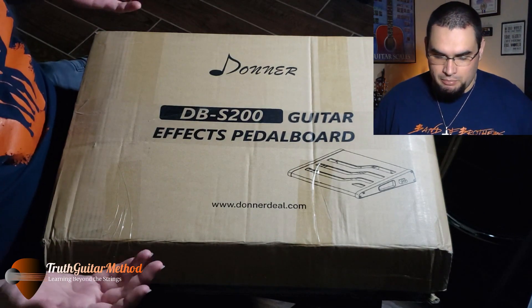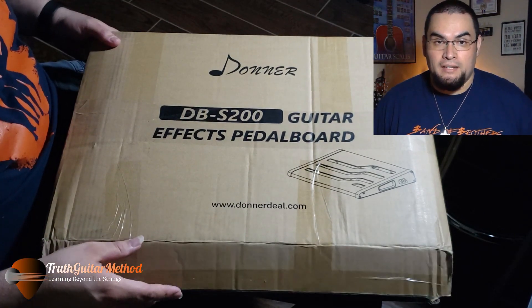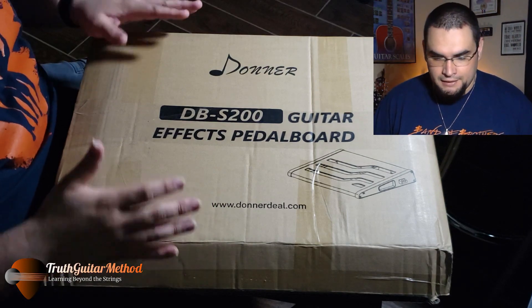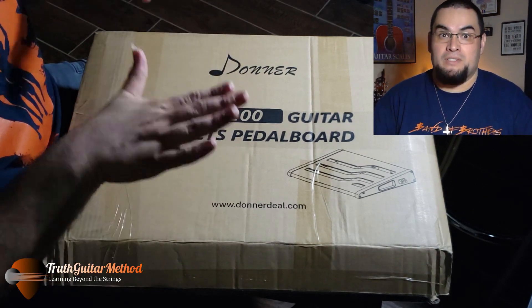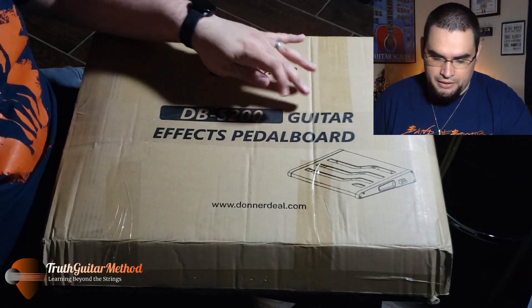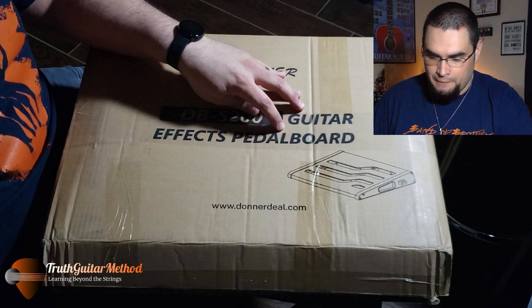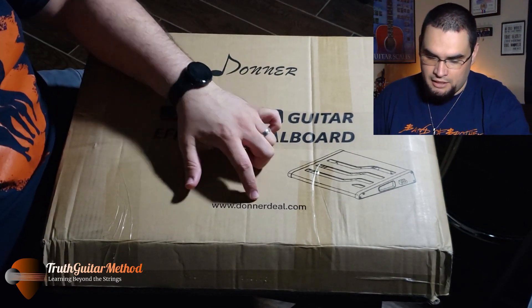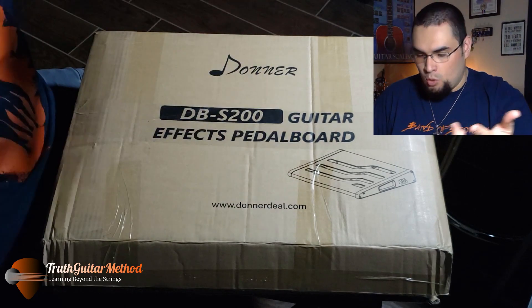Let's go ahead and open it up. I've already opened it from the first day I got it just to make sure everything was there, but the review comes now. This is the Donner DBS 200 Guitar FX Pedal Board. You can find this at www.donnerdeal.com or you can go to Amazon.